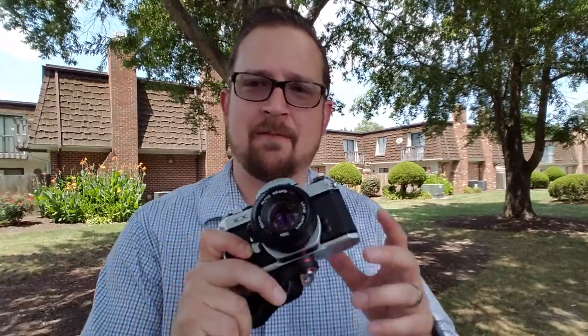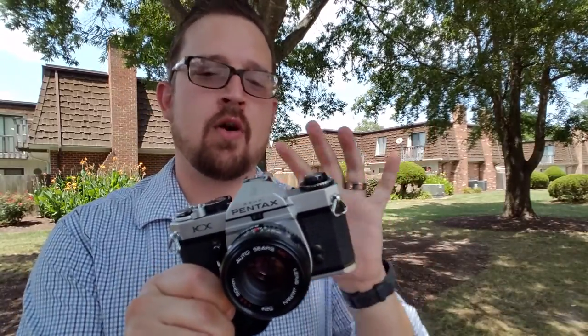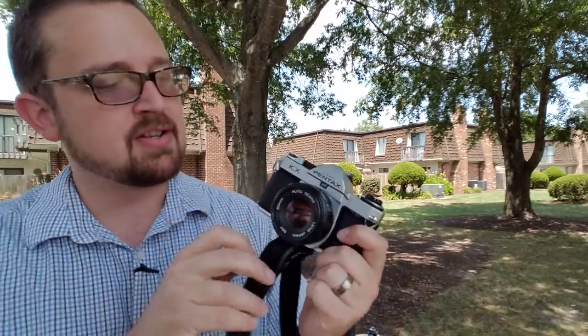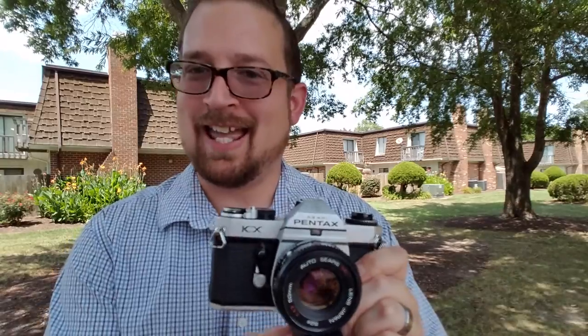Hey guys, Robert Hamm with roberthamphotography.com coming to you right now with a film camera overview. This is not a review — I just want to show you a camera I've been shooting with and I hope that you will enjoy it as much as I do. This is the Pentax KX.